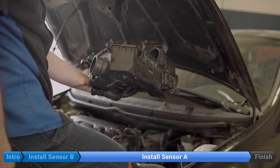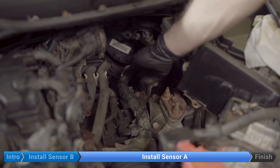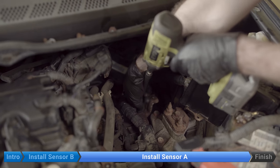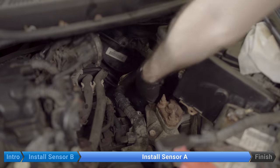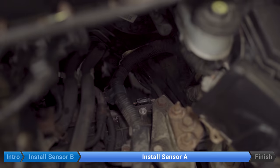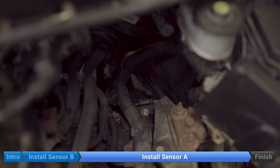Now we'll set that aside. We're going to remove this 10 millimeter bolt here and this 12 millimeter bolt here and move this bracket aside. We'll put that aside. To make more room, we're going to disconnect this cable right here and just tuck it off to the side.